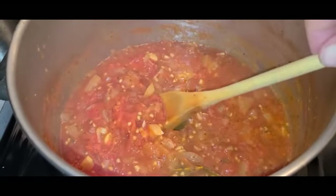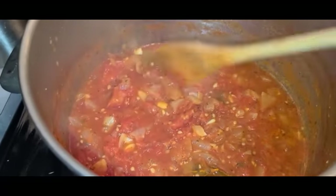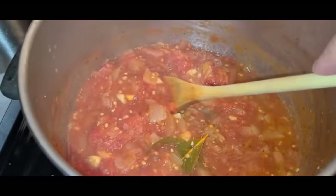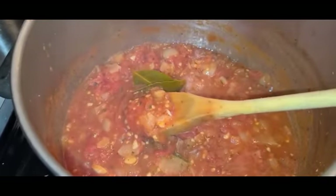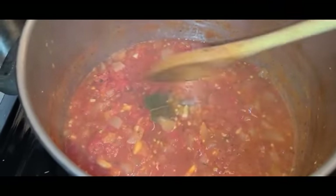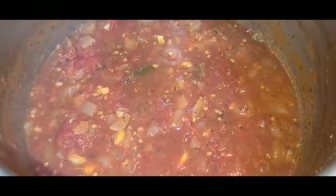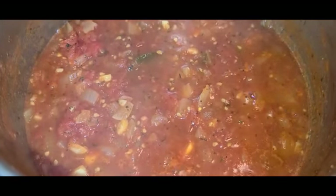Since I'm not running it through the blender, I do want a chunkier sauce this time. When I cook, I try different things, so I want different types of sauces too. I'm very happy. I'll let it simmer for the day and let the magic happen.